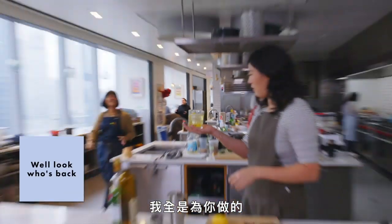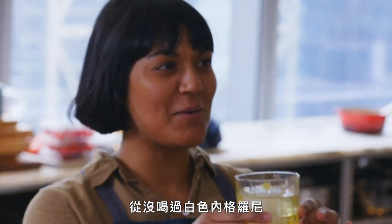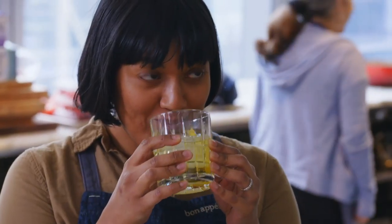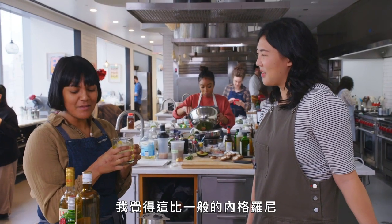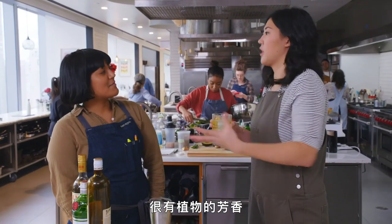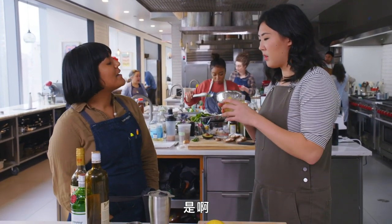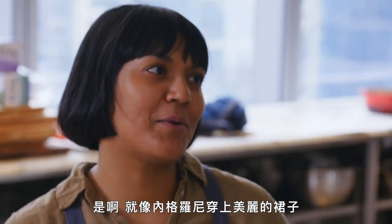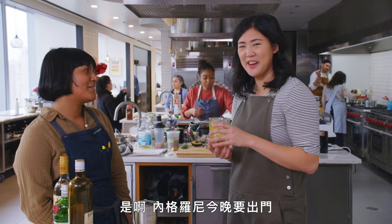Did you make it for me? I made it all for you. Never had a white Negroni — are you a fan of regular Negronis? That's good. Yeah, I like it — it's way more floral than a regular Negroni, like everything's super botanical. It kind of feels like you're drinking your garden. Yeah, it's like the Negroni put on a nice, pretty dress. Negroni's going out tonight.